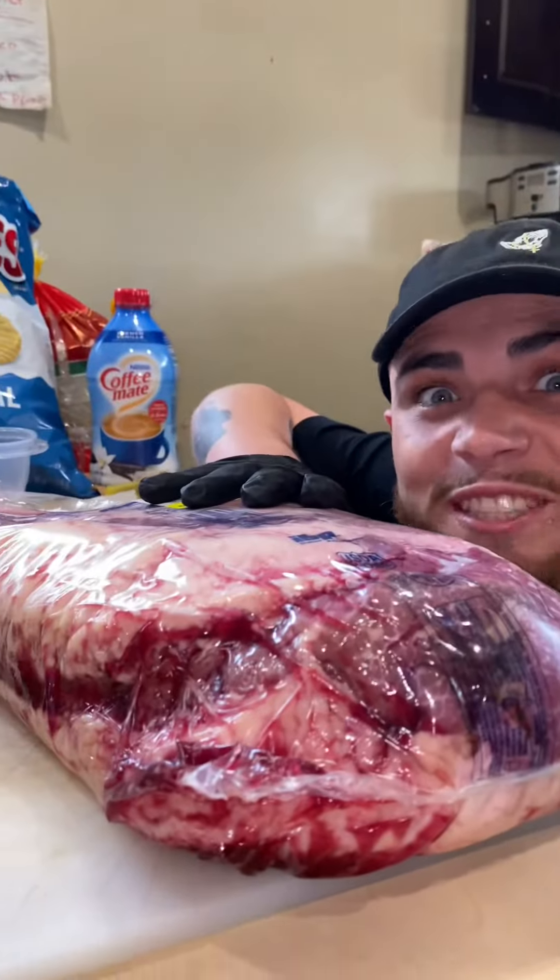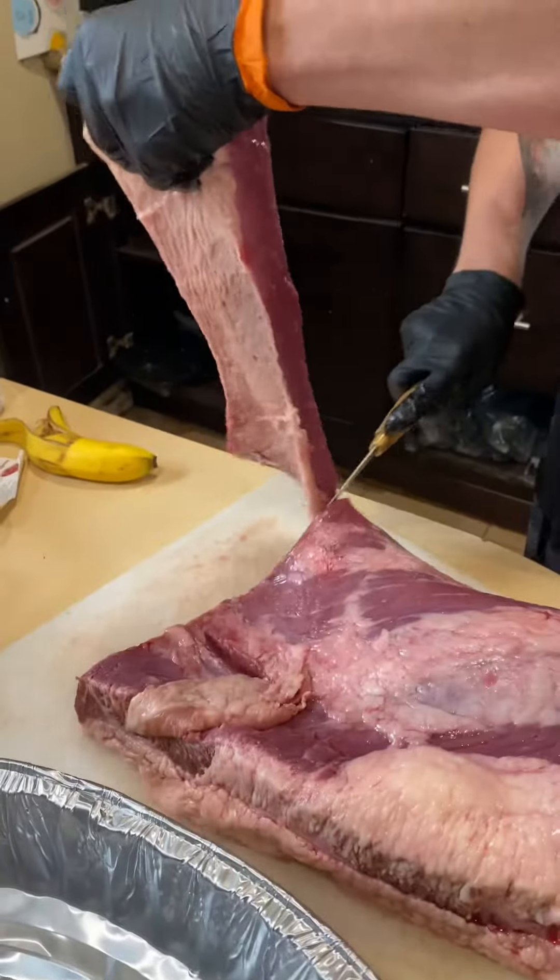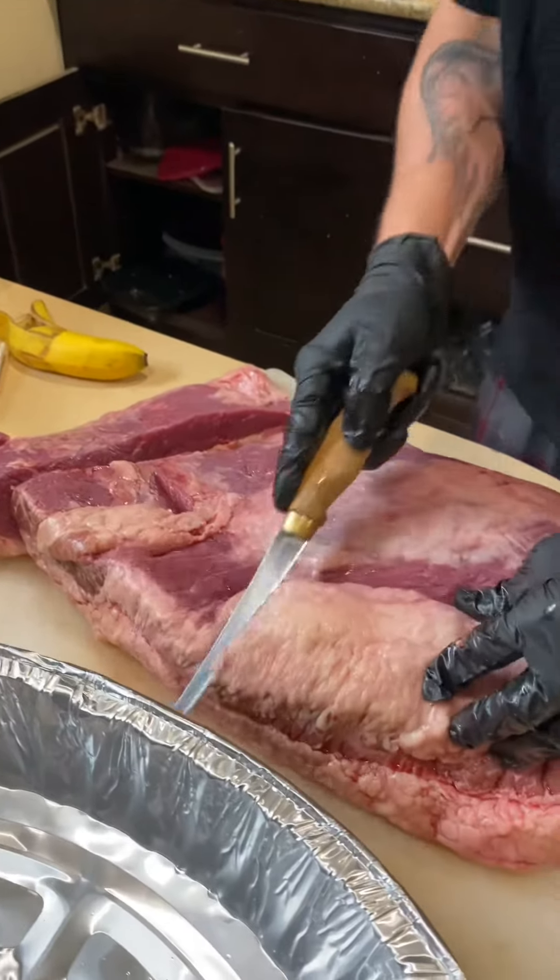Let's cook a brisket. First, let's cut that thing open — yeah, just like that, baby. I cut a piece off for my dogs, and after that you go straight to trimming that fat.